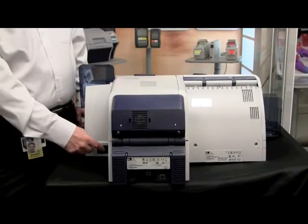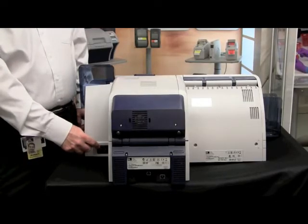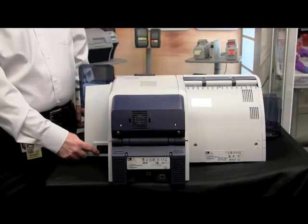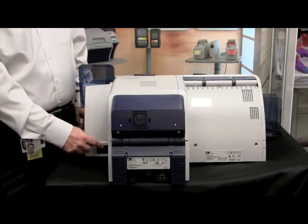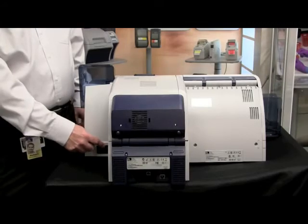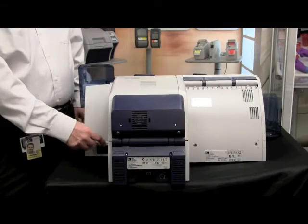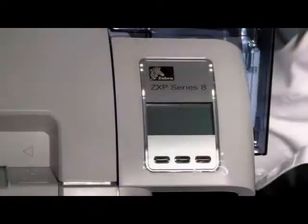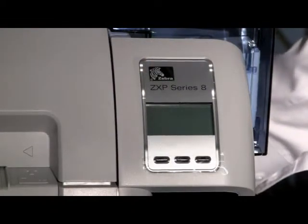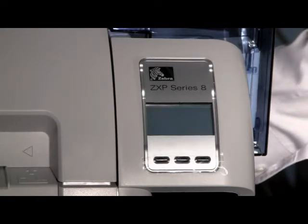You will also need to connect a power cable to your ZXP Series 8. First, verify that the power switch is in the off position, then connect the power lead to the back of the printer. The power supply in the printer is an auto-switching power supply — 110 or up to 240 volts — and the printer will function correctly. You can now turn on your ZXP Series 8 printer by flipping the power switch on the back from off to on.